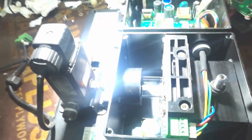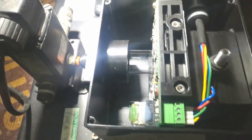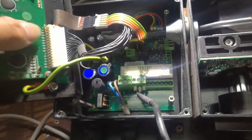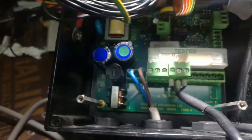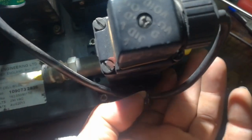Thanks for watching. In my next video I'll do the continuation of this troubleshooting. Now I've put back all the connections and will turn this on with the power supply. This is 220 volts. In the water line section I've just blanked it off so I can put water in from the top and then do the test.